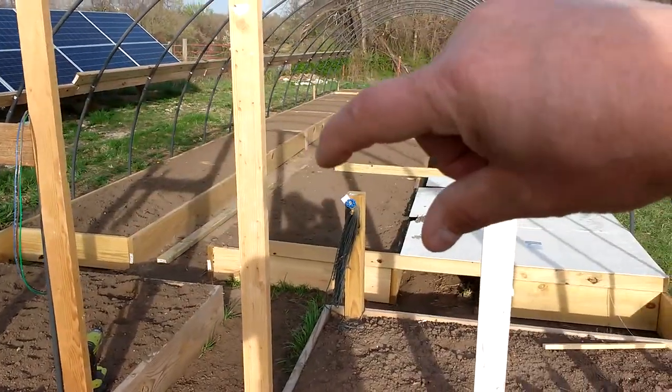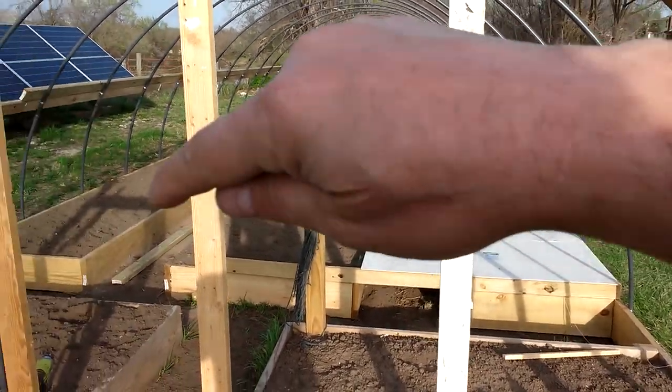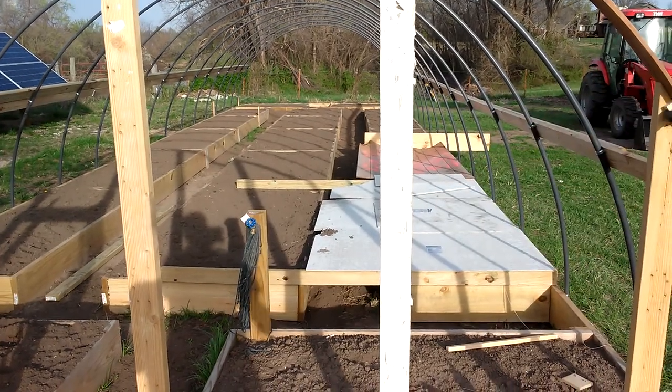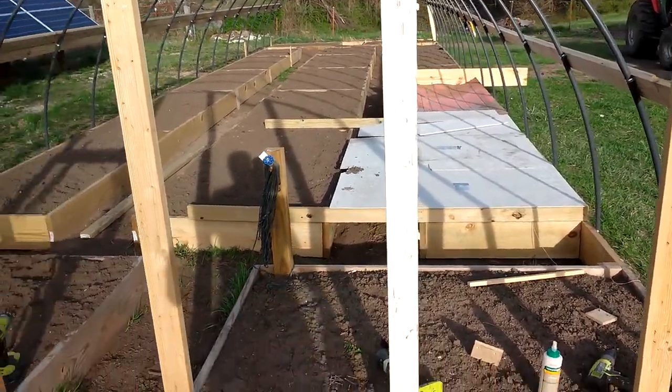What we have here is three foot, four foot, three foot, with two feet in between. This section is covered because I've got some early season peas in there — we had a little cold snap so I kept those covered, and they seemed just fine.